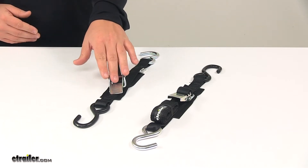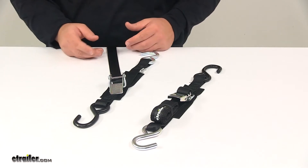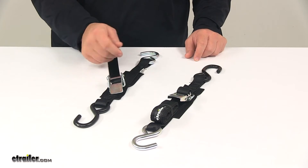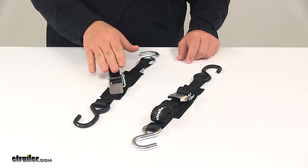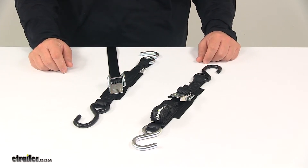The quick lock over-center buckle is easy to use and holds your strap tight with a weave-through design. This would be most comparable to a cam buckle or a cinch strap, but it's designed to maintain tension on the strap for a better hold when compared to standard cam buckles or cinch straps.